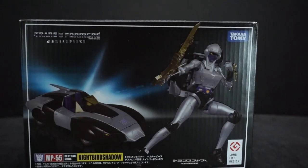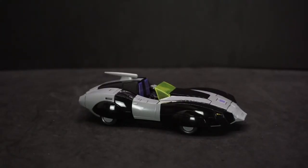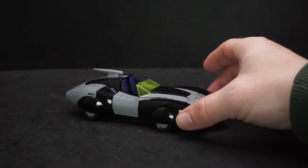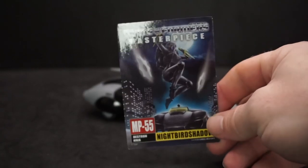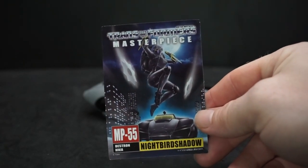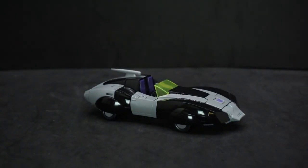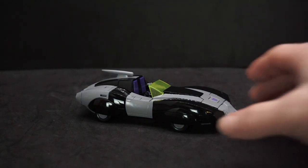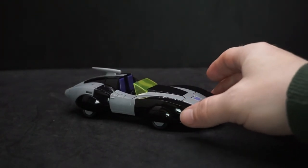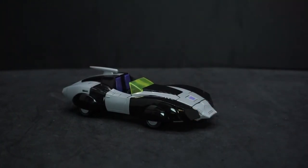Right out of the box she's already in her alt mode, which is a stealth car. I was wrong about the name — it's Night Bird Shadow, not Destron. Her card even says Night Bird Shadow. She's also appeared in a comic series with clones of her and another version. I've only seen her in that one episode though.